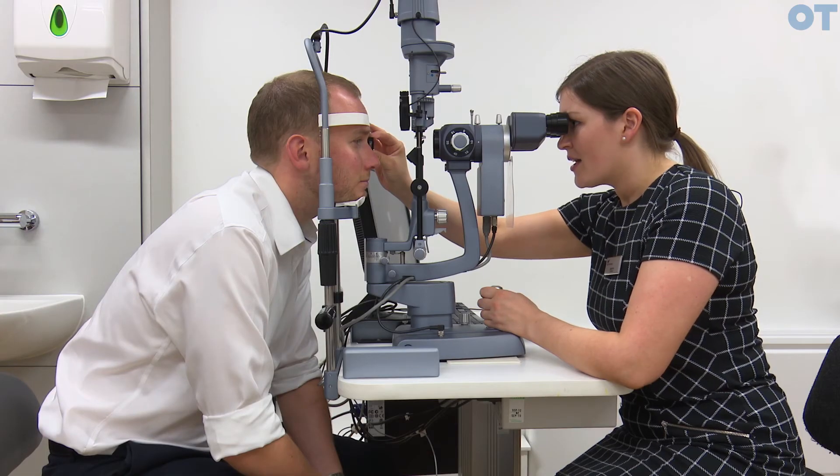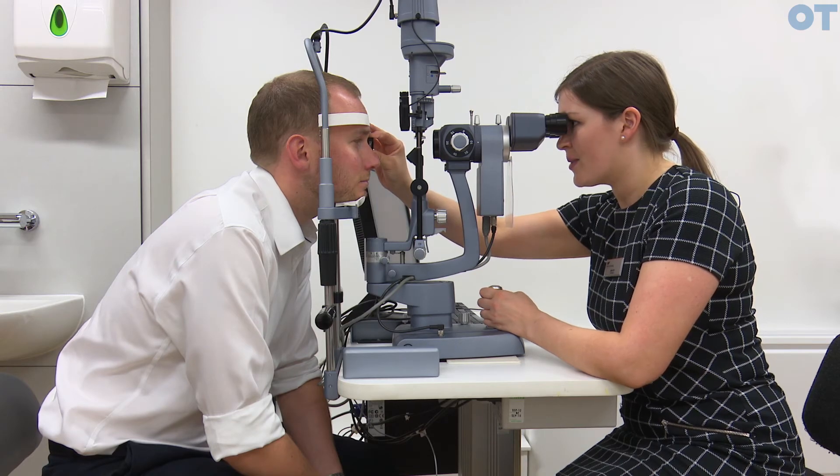Here we have the optic disc and temporal to the optic disc in the eye, you also have the macula. Because the image of the Volk lens is inverted and laterally reversed, you'll have to move nasally with the lens in order to locate the macula.